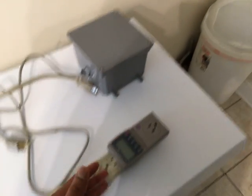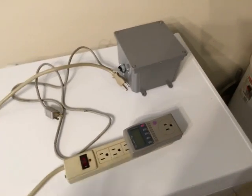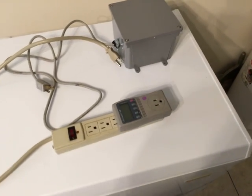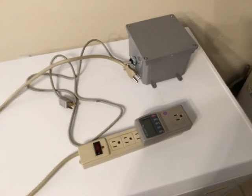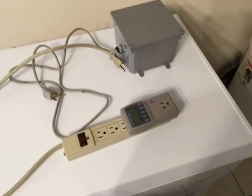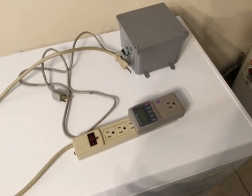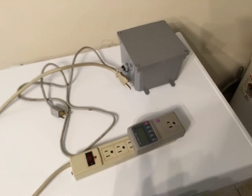I looked at the Kill-A-Watt meter and lo and behold, this thing was consuming 0.88 amps at 120.4 volts. If you do the math, with the refrigerator not even doing any real work, this device was consuming around 105–106 watts. Multiply that over an eight-hour period and that's roughly 840–846 watt-hours. Multiply 105–106 watts by 24 hours and — oh good grief — the numbers are significant.